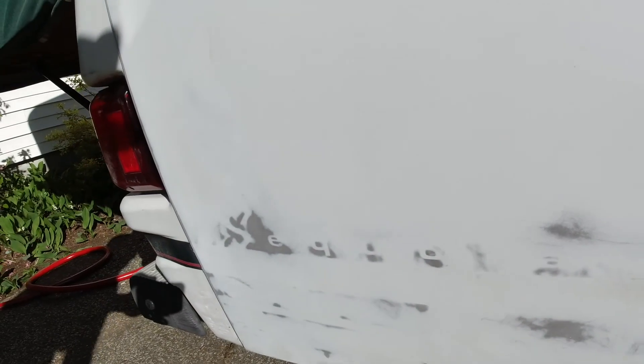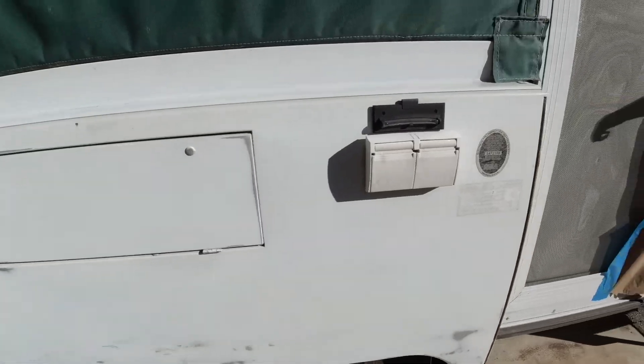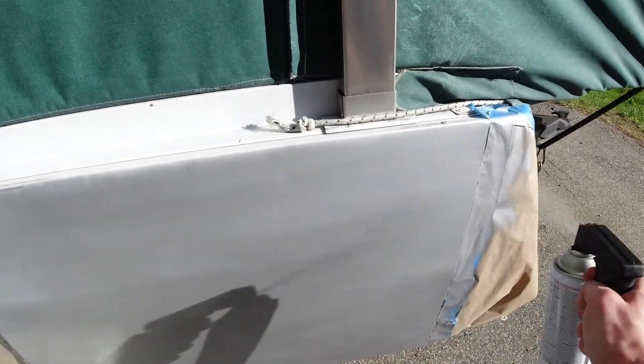We wanted to make sure there was no rust, and fortunately in this model there wasn't. Here we were test spray painting and trying to get the lines out, and eventually we figured out a technique to make it really smooth.